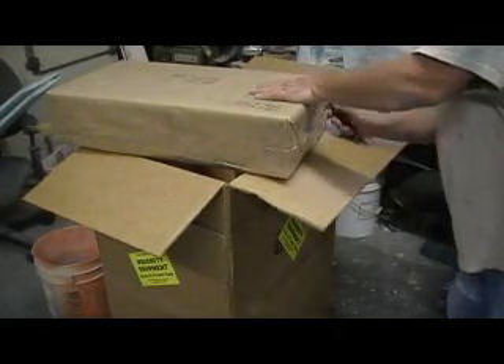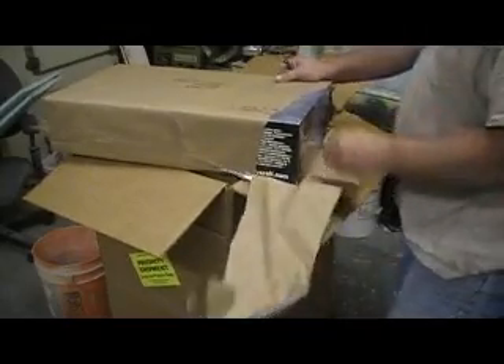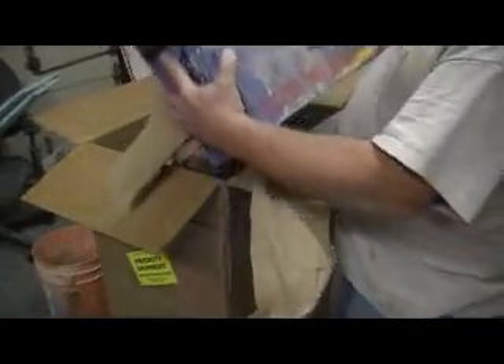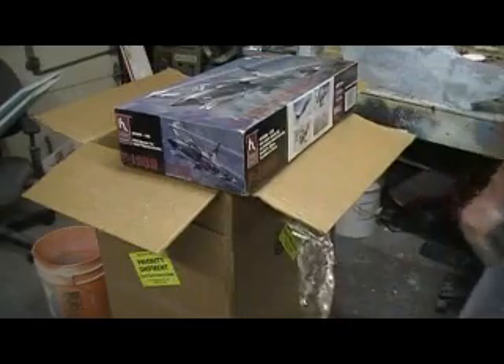And look what else we have. This is from Paul — they just decided to send it all in one box. Oh, look at that! My plastic mom. One thirty-second scale. Wow, that's cool, man.